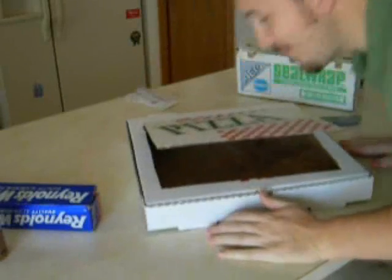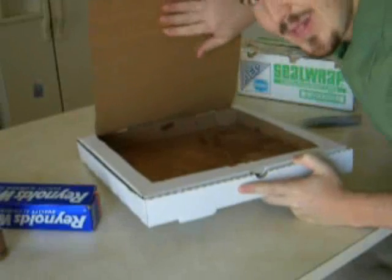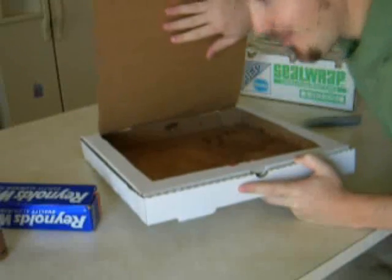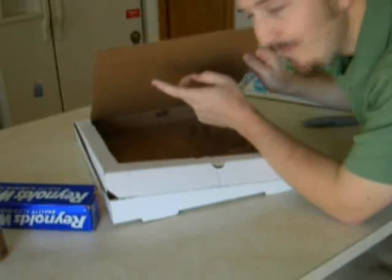And that's all we have to do there. Then we're going to take this flap that we just created and we're going to line it with aluminum foil. So we'll put some glue on this surface, and then we'll put foil over the top of that.